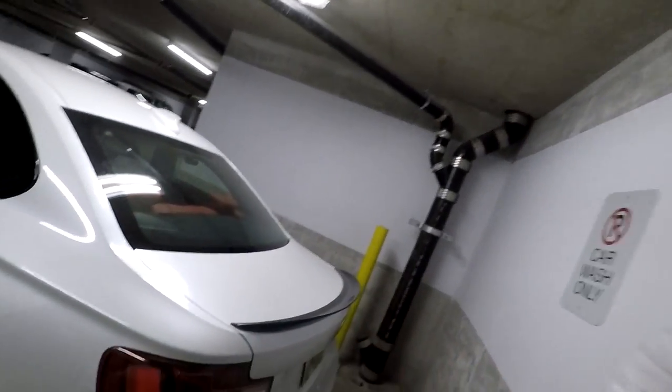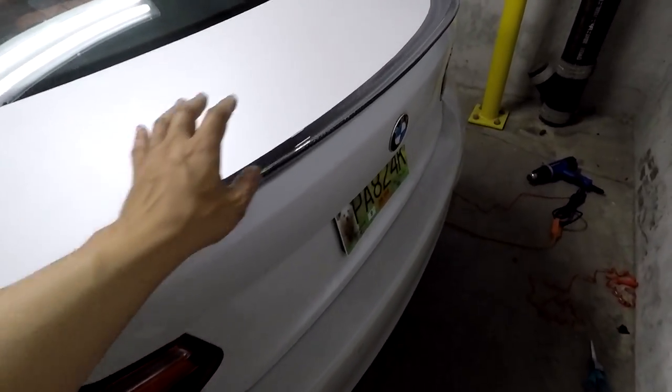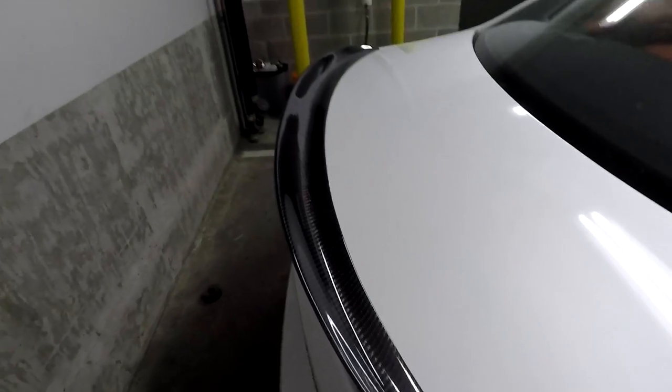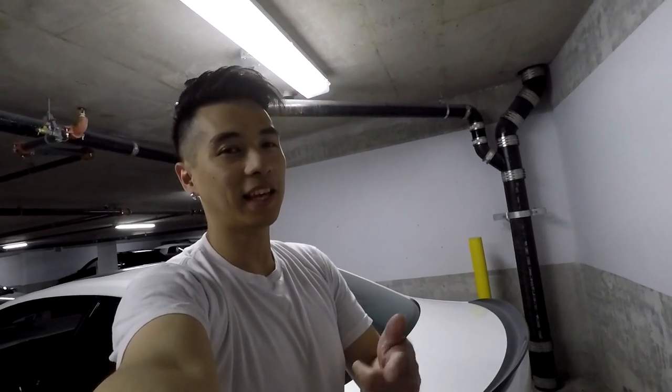This didn't take me too long — about an hour total. That includes removing the OEM spoiler with the fishing line, cleaning the trunk of the adhesive, prepping the trunk with the alcohol rub, and prepping the spoiler and putting the tape on. Overall it was a pretty easy job, and as long as you do the prep work there should be no issues. That's it — thanks for watching.